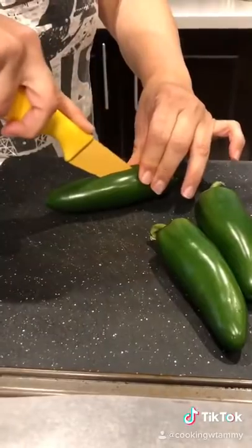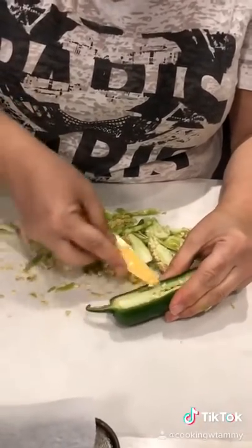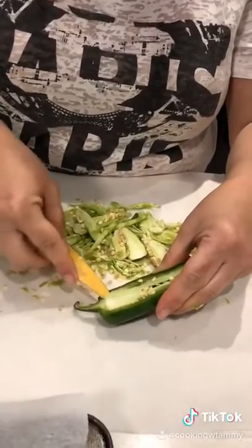My favorite appetizer: jalapeño poppers. I'm gonna cut them in the middle. I'm cleaning the inside and the seeds because we don't want it too spicy. I'm just cutting with a paring knife, just this part.